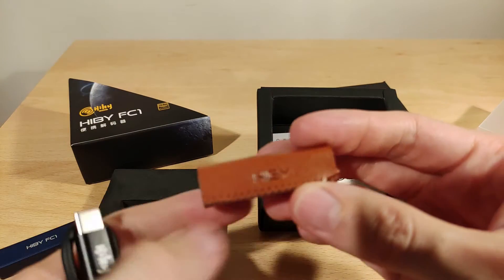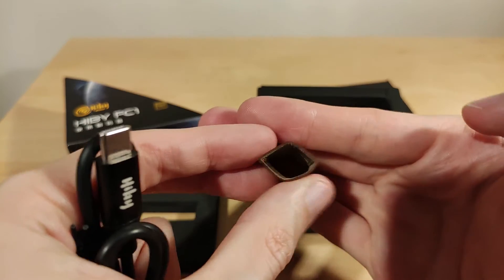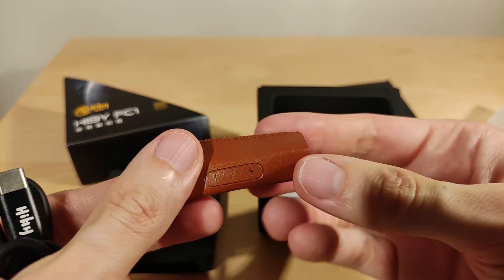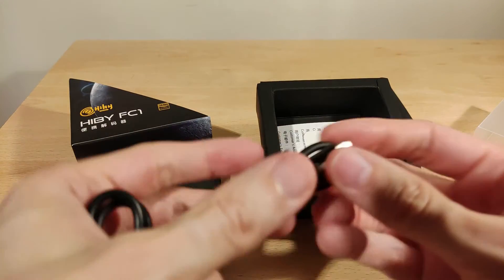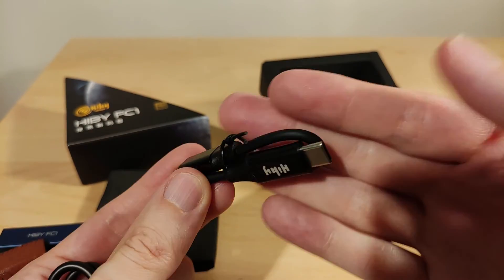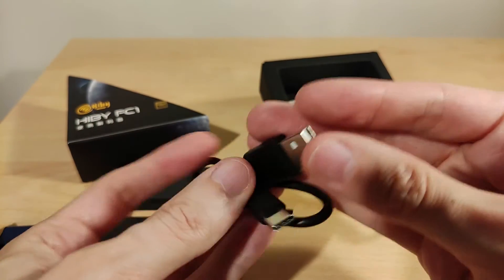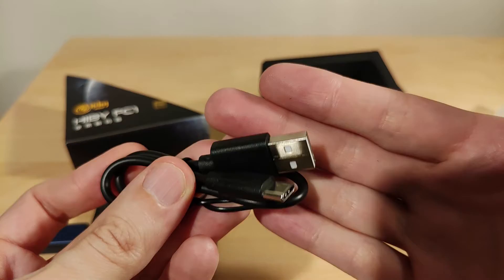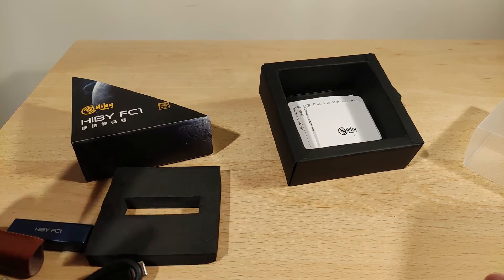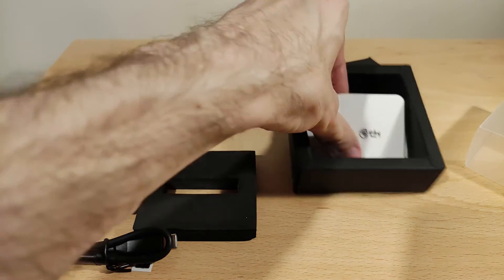You get a little cover with it, which is kind of cool. They show that in the packaging, which is not too bad. You get a Type-C to Type-C OTG cable and a Type-C to USB-A cable, which you can use with a computer. It works fine on Windows 10 and works fine on Android, so use whatever cable suits your use case.